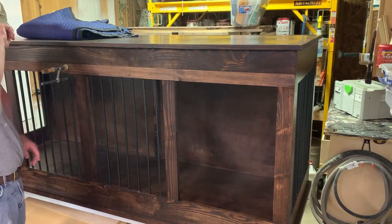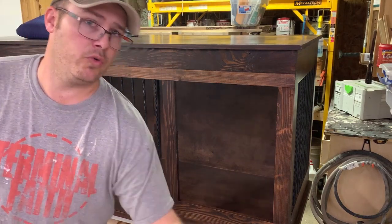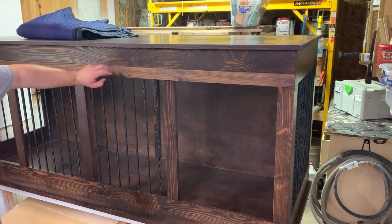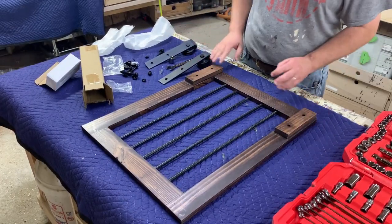We're going to call this the header for the track. I install headers even when I'm doing barn doors at people's homes — it's basically the same philosophy. The track is going to mount to the header. Here's what we've got: our door laid out how it needs to be.